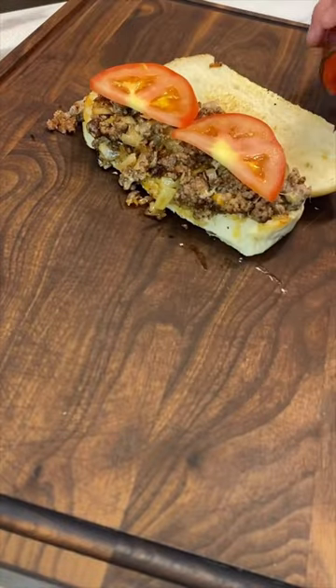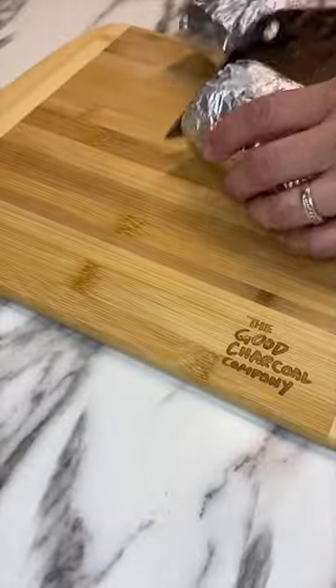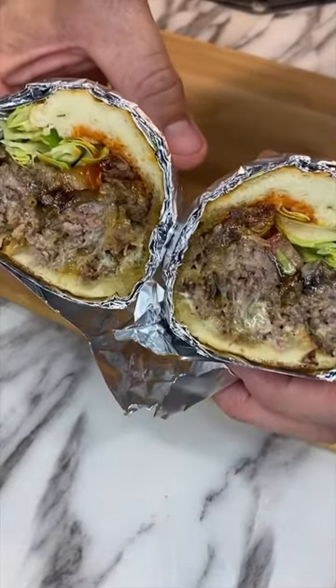Lay down those tomatoes, some spicy ketchup, some lettuce, and now we roll the whole thing up nice and tight in some aluminum foil, slice that whole works in half, and here you go. A New York style chopped cheese sandwich.